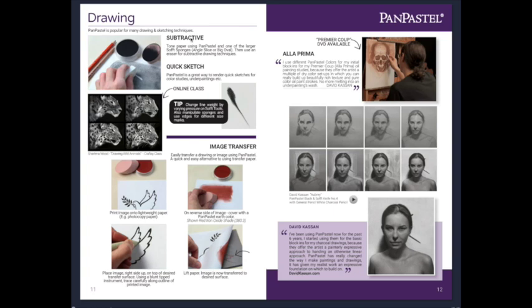You can also do subtractive colors - kind of like erasing. You lay down a large amount of color with the larger sponge, and then subtract out your lines. It's not really like negative painting but you're going to subtract out your lines, which is a fun little way to do some sketching or drawing.